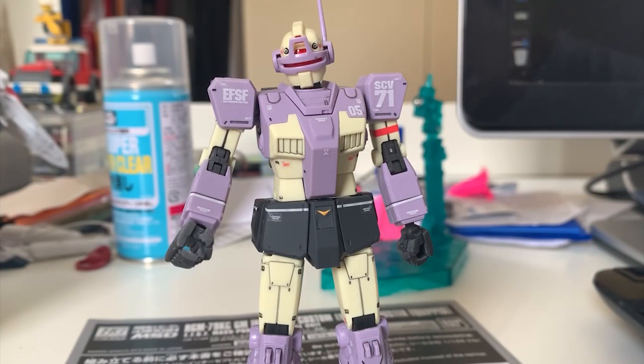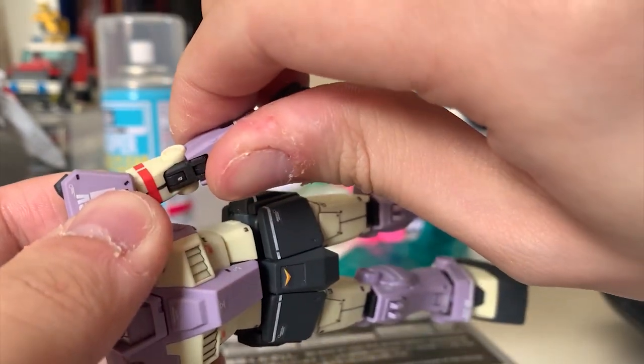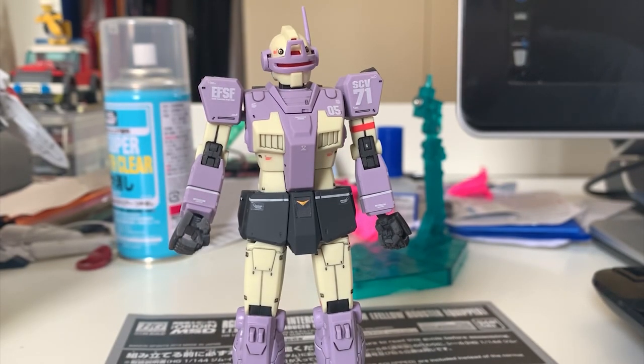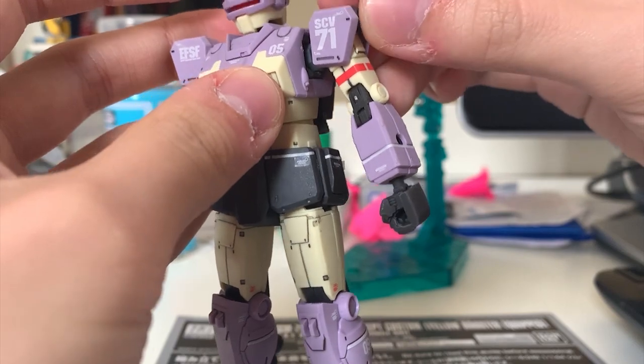Now we'll talk about the arm, which I've been going through for the fifth or sixth time. Most Origin Series Earth Federation MS basically have the same arm design, so I get pretty bored repeating everything. The arm can rotate 360 degrees, lift up, and the whole arm can rotate — but for some reason the joint on this Intercept Custom is very hard to rotate. I don't know if it's just mine, but I never experienced this kind of stiffness on my other Gyms or Gundams. Bending is pretty fine, and the whole shoulder can move, with that little gray piece also being movable.